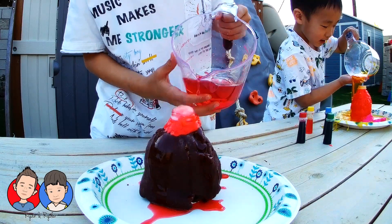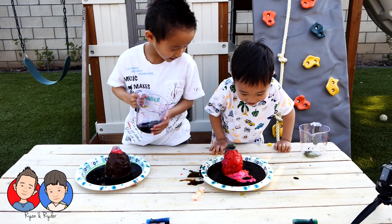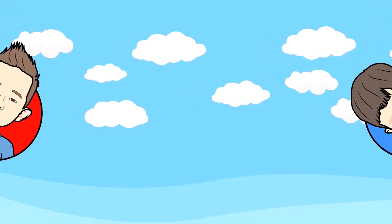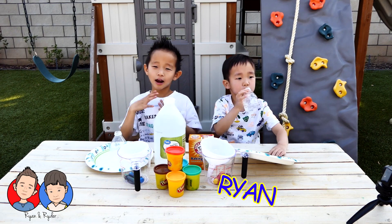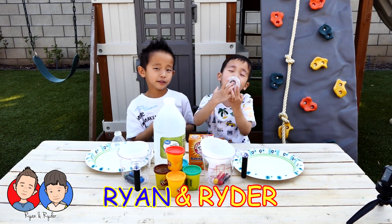What is happening? Look at him! It's green now! Welcome to Ryan and Ryder! Hi guys! Welcome back to Ryan and Ryder. This is Ryder and I am Ryder.